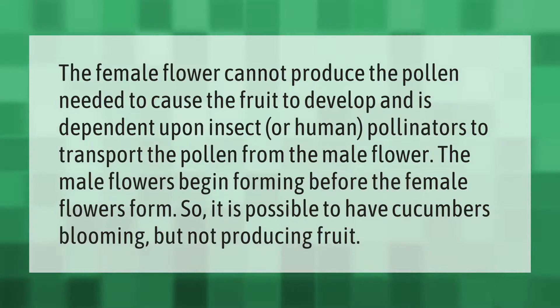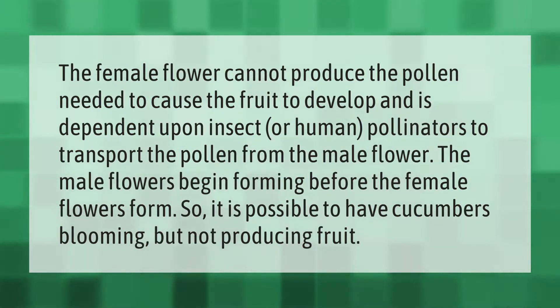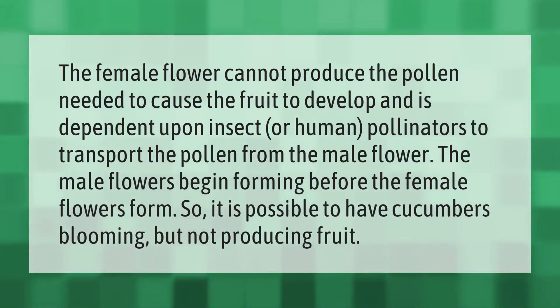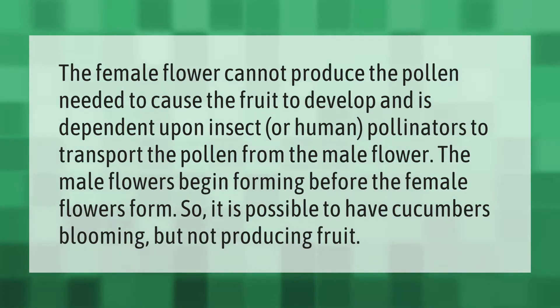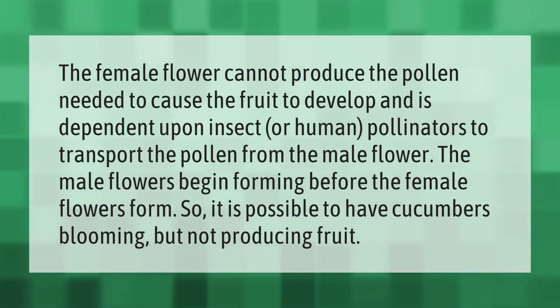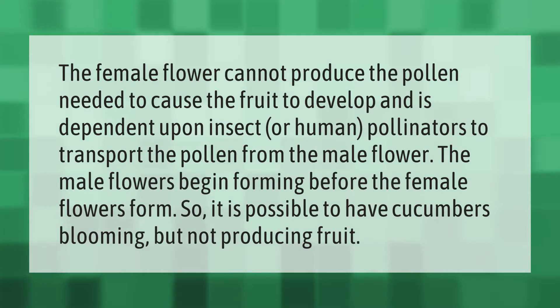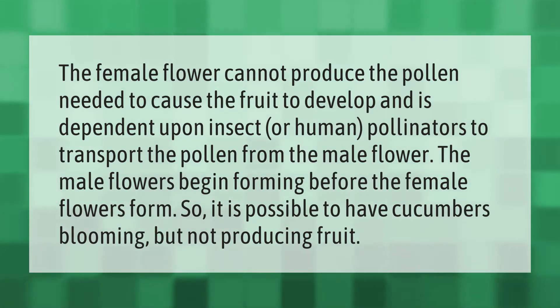The female flower cannot produce the pollen needed to cause the fruit to develop, and is dependent upon insect or human pollinators to transport the pollen from the male flower. The male flowers begin forming before the female flowers form, so it is possible to have cucumbers blooming but not producing fruit.